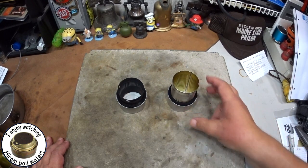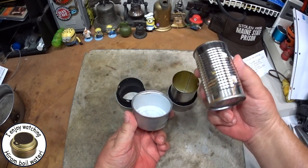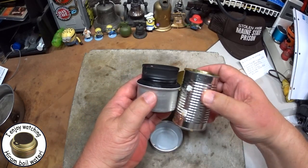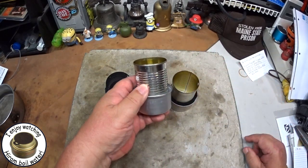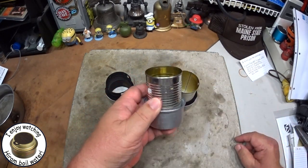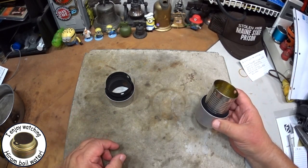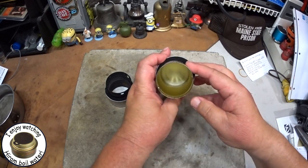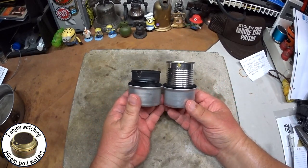A lot of people have asked me to make a Fancy Feast with the Fancy Feast can and a tomato paste can. Normally I cut them down, but a lot of people have requested a test with the full uncut can — carbon felt and then this. This one doesn't have the bottom taken off. I cut the bottom out of the tomato paste can and punched two breather holes.